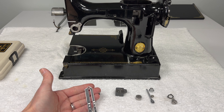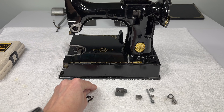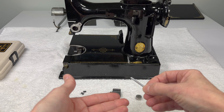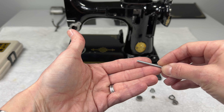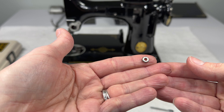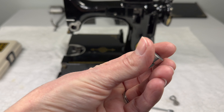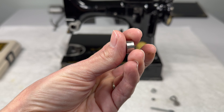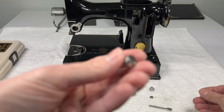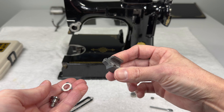You will need the stitch regulator plate. There are two screws that hold it on — make sure you have those. This is the feed regulator. You'll want that, along with the feed reversing handle, the regulating thumb nut, and the little nut that we're going to use to help secure it to the feed regulator. You'll also need this little roller, which is going to go on a stud on the feed fork inside the machine, and the hinge screw and washer that's going to hold the feed regulator all in place.